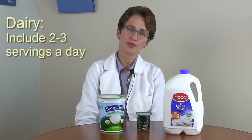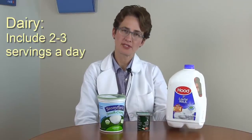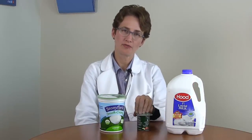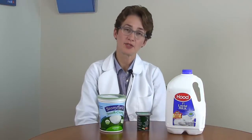Not included on the plate are two other food groups that are very important, and one of them is dairy. It's important to include two or three servings of dairy every day, things like 1% milk or yogurt, plain yogurt, or low-fat yogurt. You could also include non-dairy sources of milk, things like soy milk or almond milk, into your meal plan.